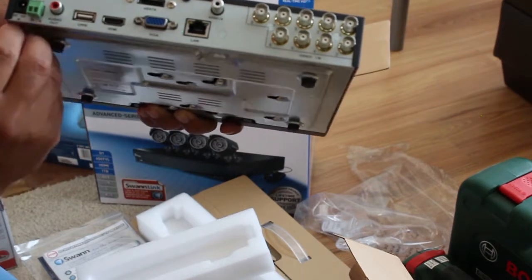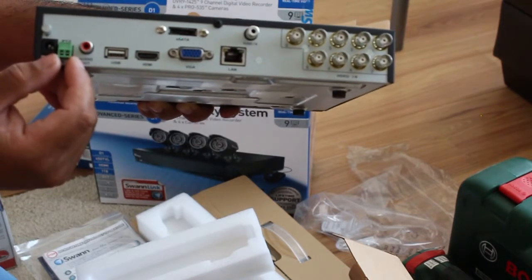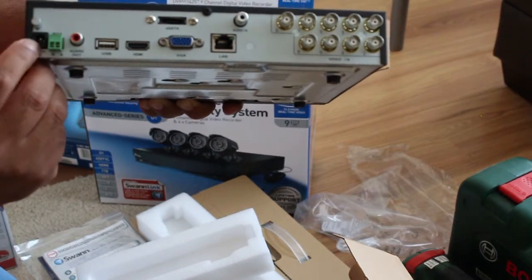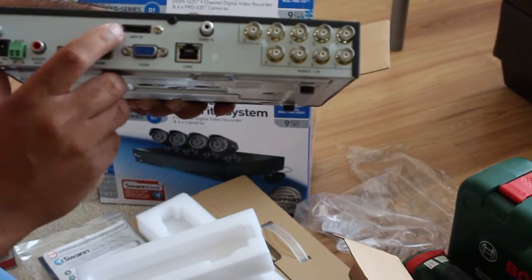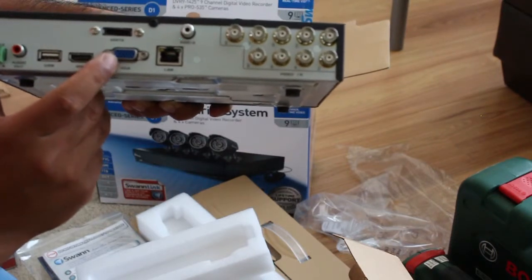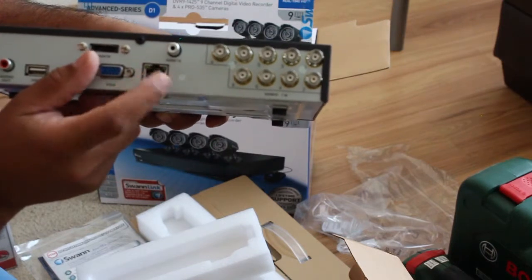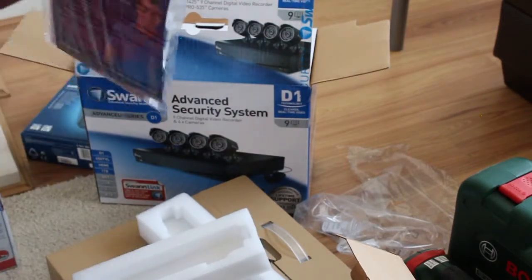It has a Phoenix connector for controlling dome cameras to tilt and pan if you have purchased any dome cameras. There is also a power connector, an eSATA port if you want to connect an external hard drive, a VGA port to connect to your monitor or TV, and a LAN port to connect it to your network.